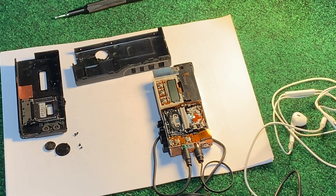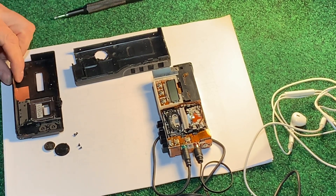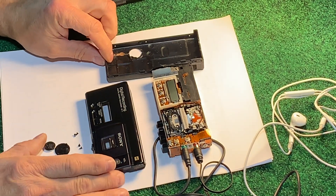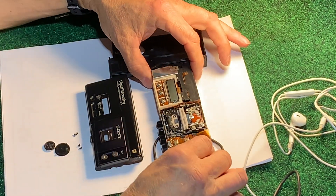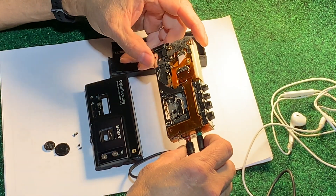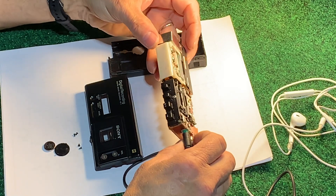We have the Sony NT1 Scoopman open and I wanted you to see the insides. I'm not going to tear it apart any further than this, but it's a super precision piece of equipment.